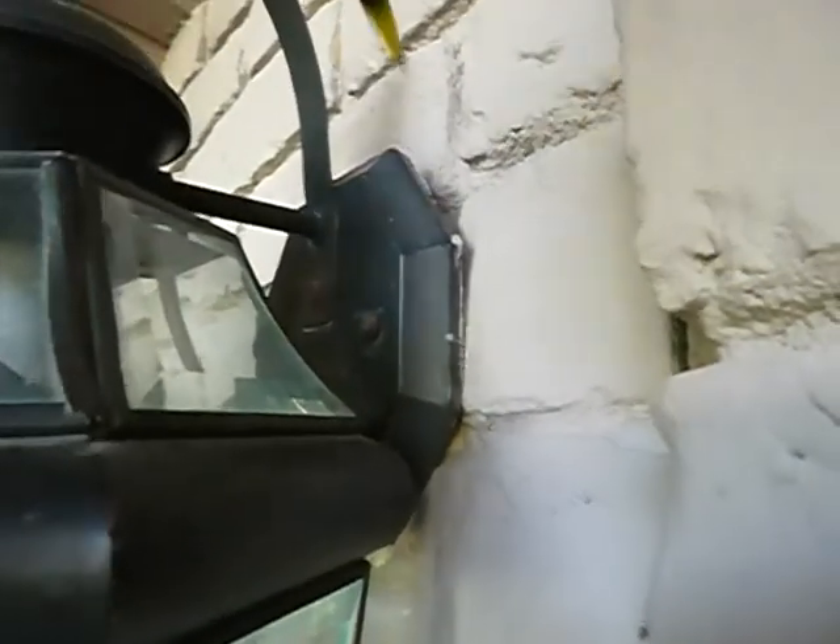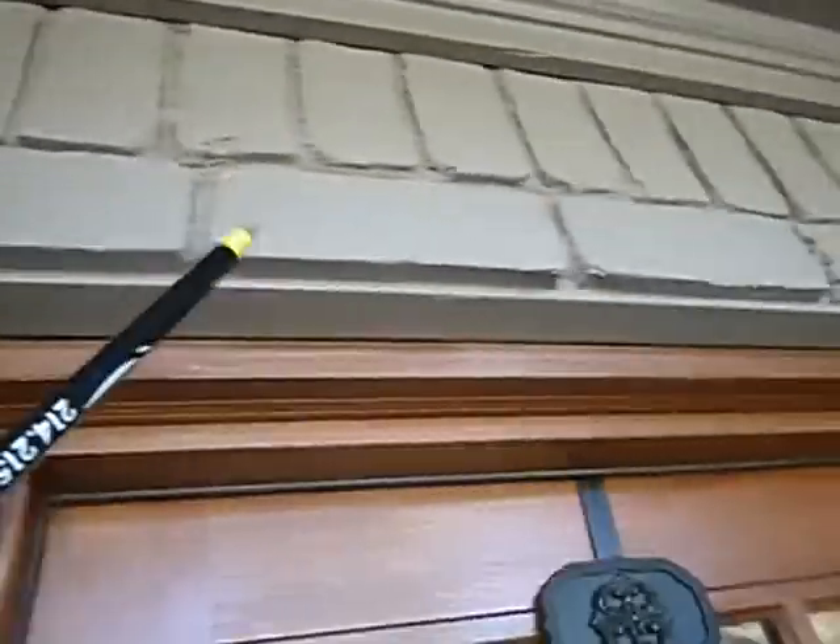Exterior light fixtures — sconces, carriage style sconces. They should be sealed where they're attached to the wall so water doesn't get into them. This brickwork here is called a lintel, and there should be weep holes in this lintel — there are not — and this should be sealed.